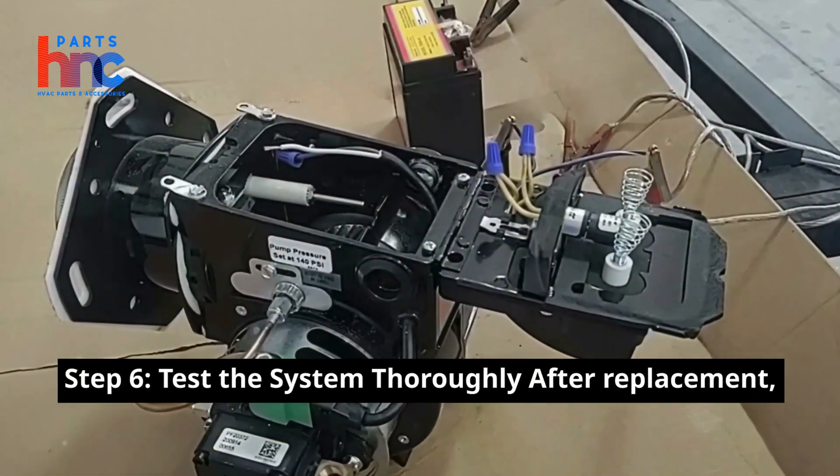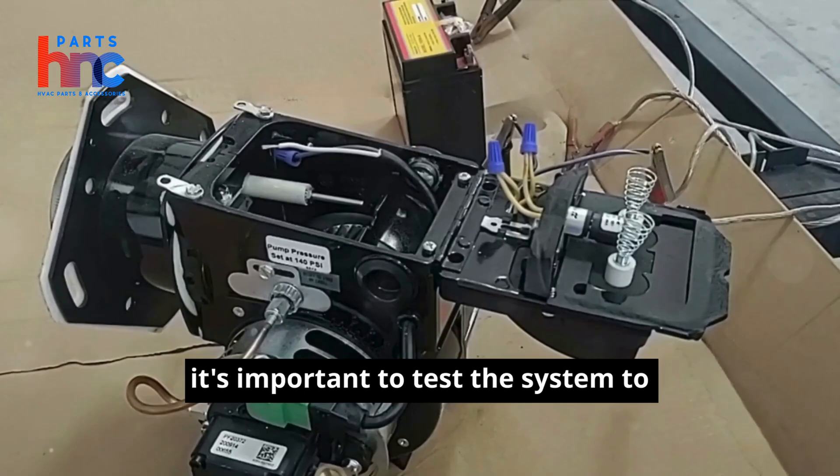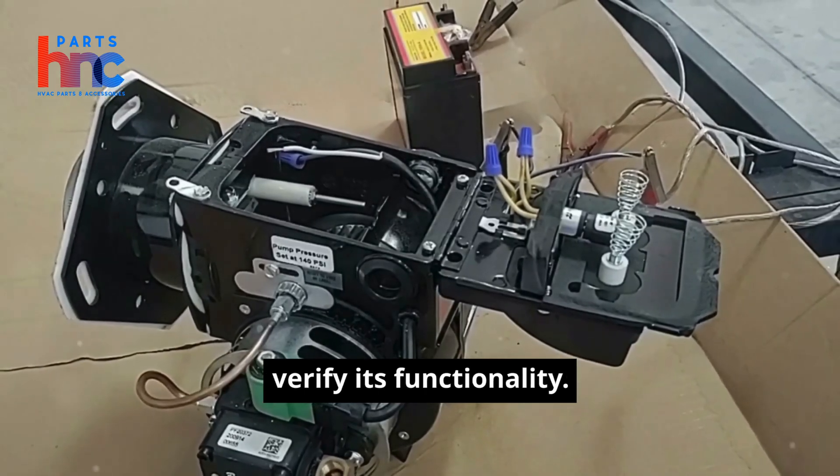Step 6: Test the system thoroughly. After replacement, it's important to test the system to verify its functionality.